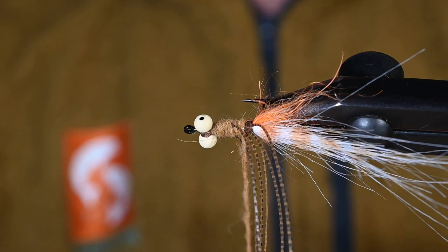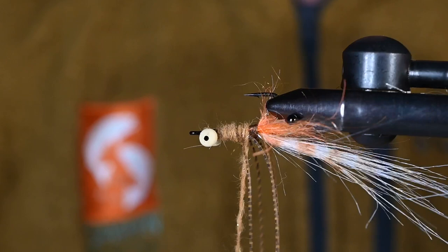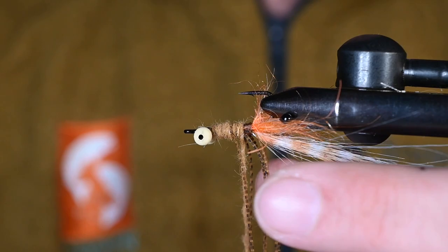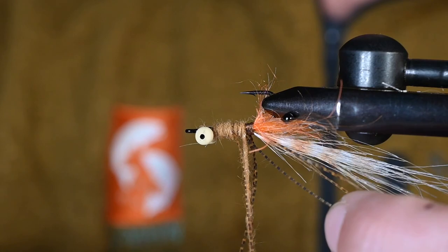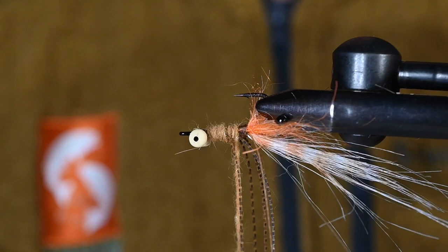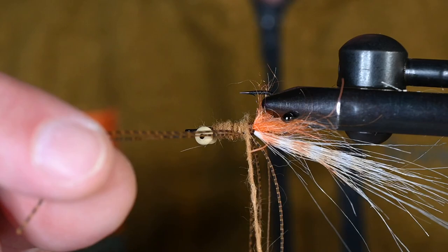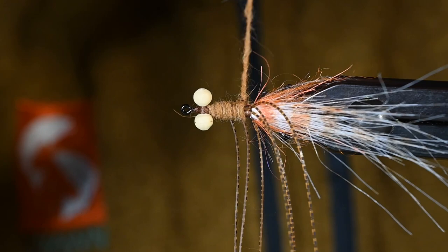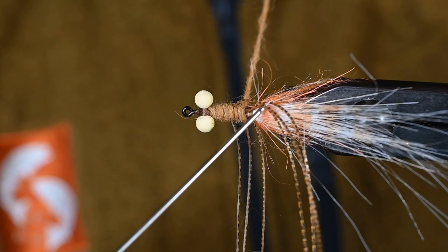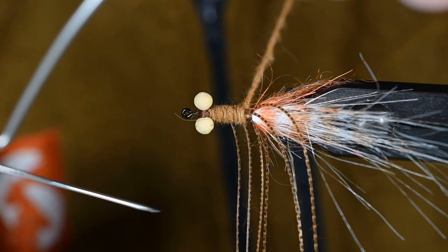Pull the forward two sets of legs out of the way, get a couple more thread wraps in there, and now I'm butted against that second set of legs — time to add more dubbing. We'll probably add dubbing one more time before we finish. If there's a patience factor this would be it — be patient adding dubbing and your fly will look a little cleaner and nicer. Work through carefully in between the legs, making sure to grab the right leg — when all else fails, read the directions!